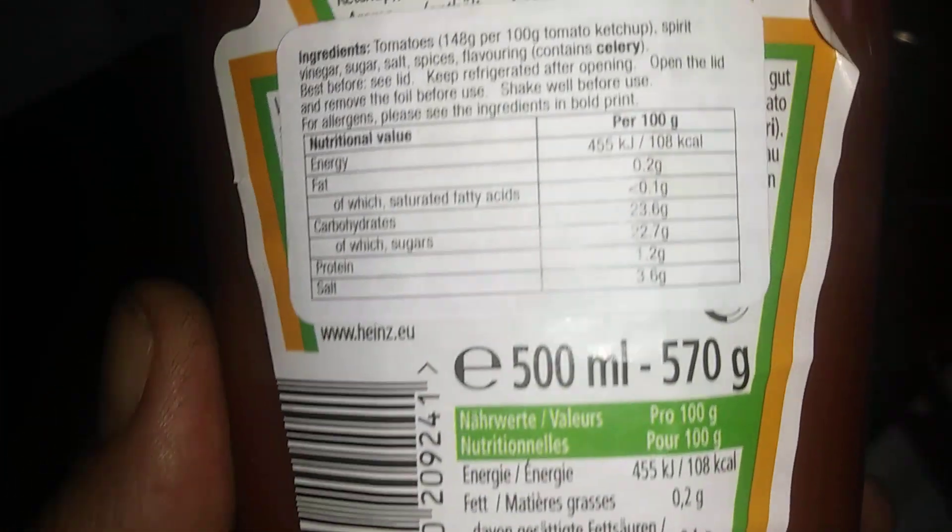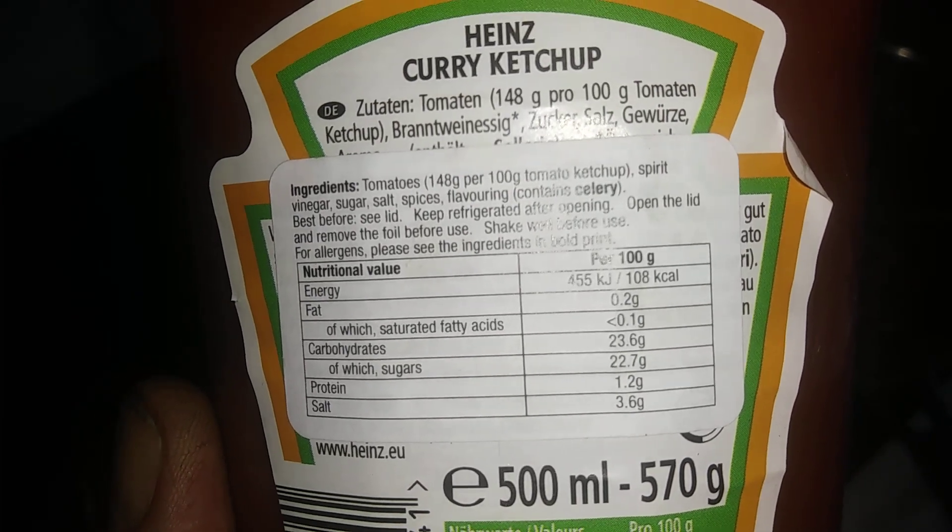It's part of the Heinz 57 range. I'll give you a look at what's on the back — if you want to pause it, go ahead. So let's take a look — we're gonna put some in these beans, and I'll be cooking this up.